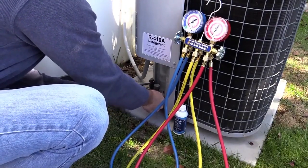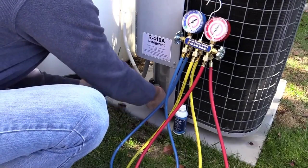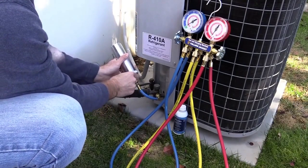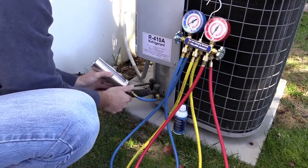Connect the quarter inch SAE fitting of the blue hose on the injector to the suction service port of the system. Once connected, quickly open and close the hand valve on the injector to chase the remaining air out of the hose.